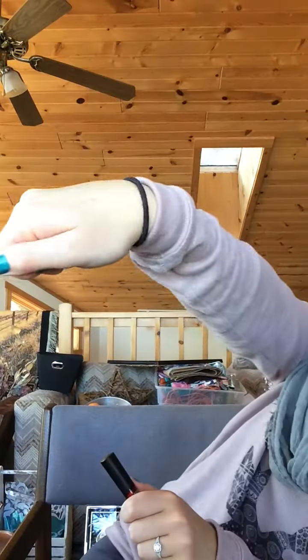I just wanted to show you that this is going to last all day. I'm just going to kiss my hand and show you that it's not going to end up on my hand. Pretty cool.